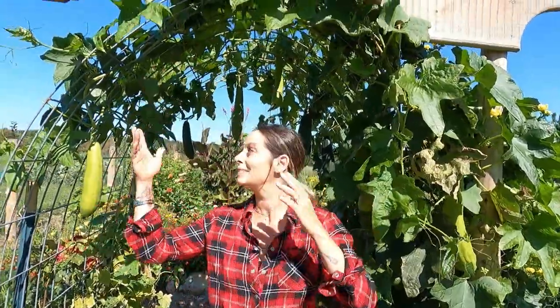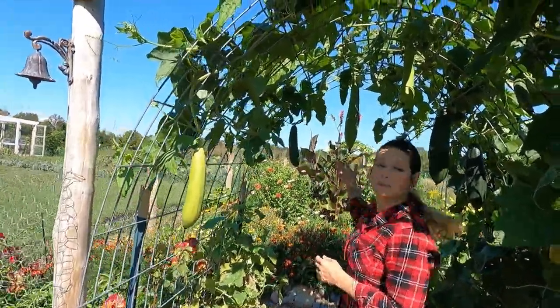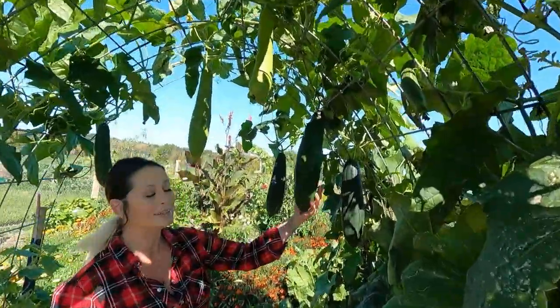As a new homesteader I was really excited to add loofahs to the garden this year. I thought I'd share my process of turning the gourds into an actual sponge and share a few mistakes that I made along the way as well.